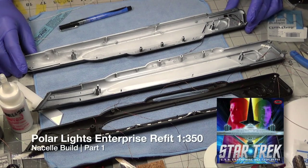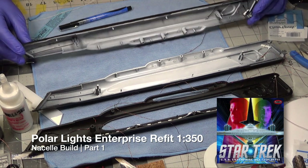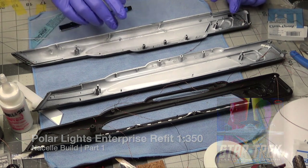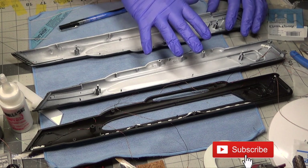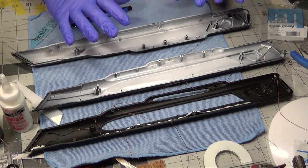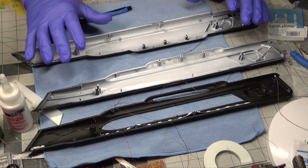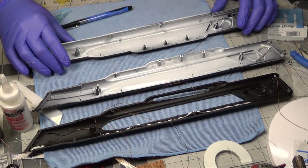The Polar Lights Enterprise Refit 1350. This is the build of the nacelles, and in this video I'm going to be covering the work and process from where I am now — some of the things I'm doing, some of the things I'm planning — and then I'm going to take you all the way to the painted finish pre-Aztecs. I'm going to get to that point and do the Aztecs later, and I'll show those in another video.